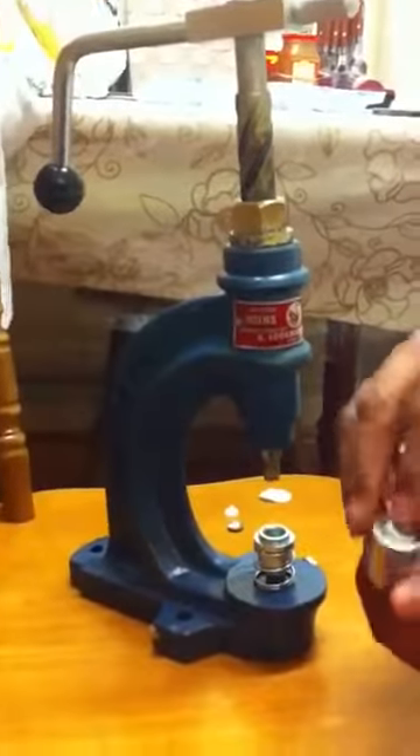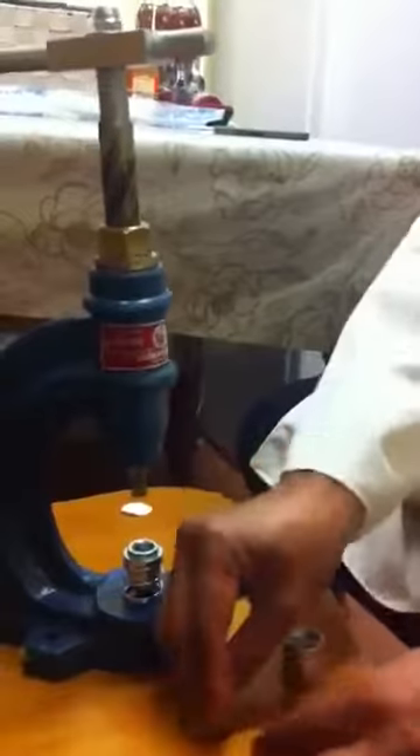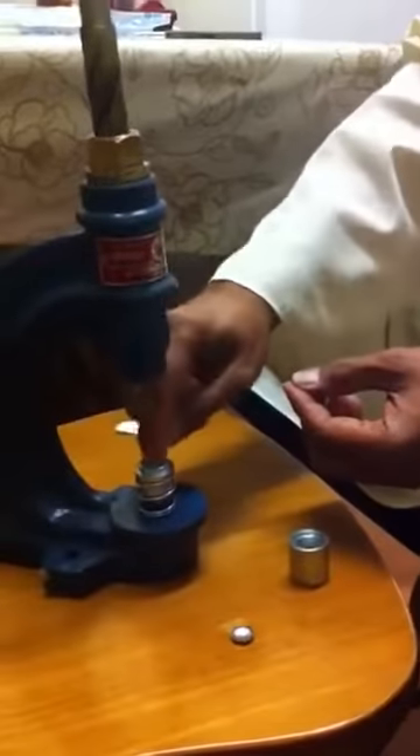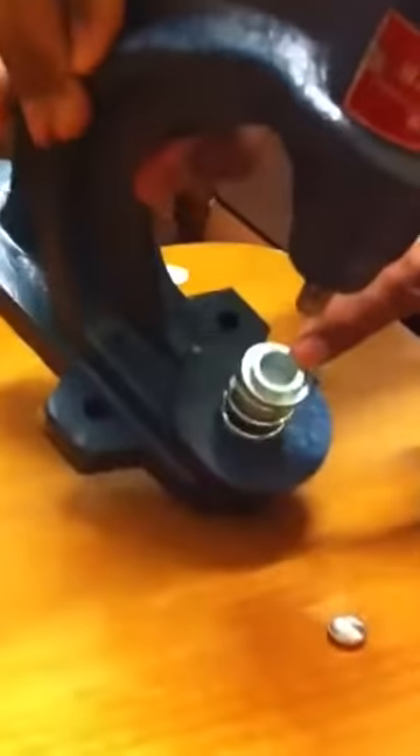For the top bit, you can see this is in here. The button is of two parts — so the bottom of the button goes in here like that, and it sits in there. Now for the top bit, cut your fabric in a circle.